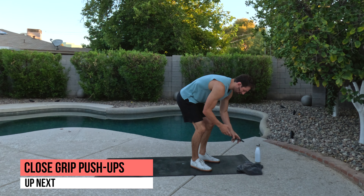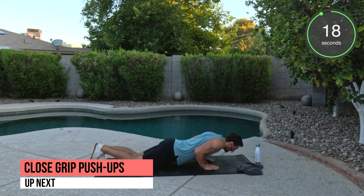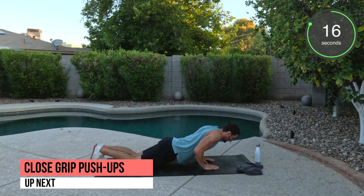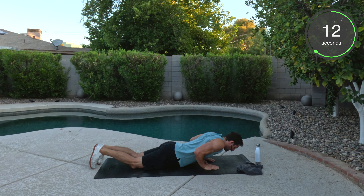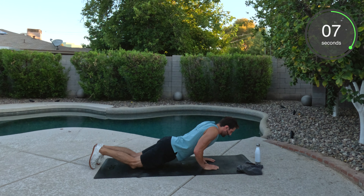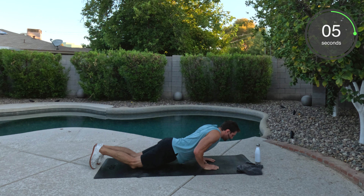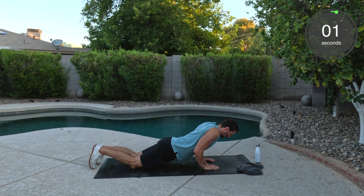You are going to do close grip push-ups. So we're here. If you have to go from your knees, that's fine. Keeping it nice and tight, we're going to work those triceps as we press up and down. Remember, we got 20 seconds of work here. Good job. As soon as we're done, we have another movement — that's going to be the hollow body movement. So we're going to stay on the mat. And done. Good job.